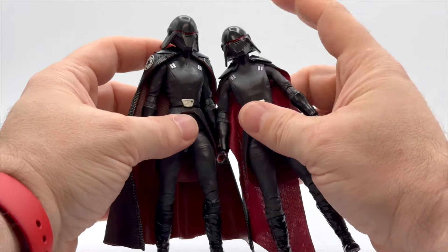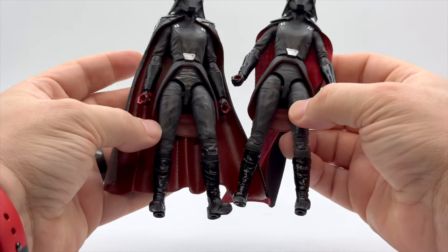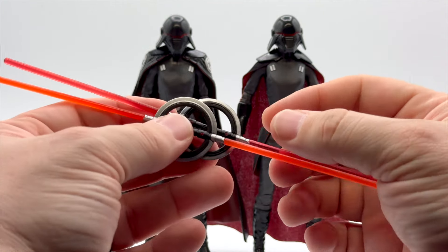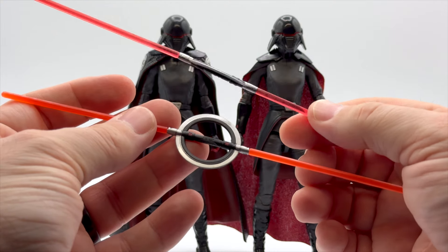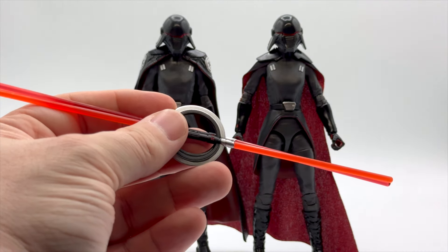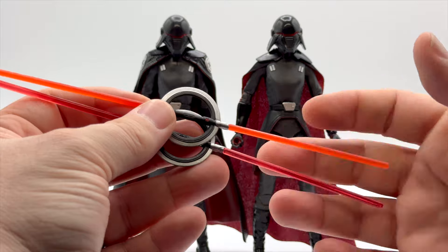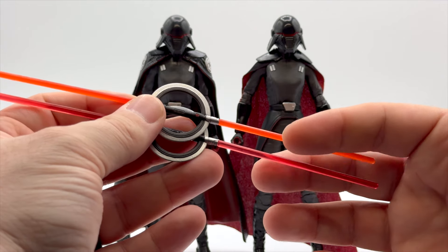The helmet is exactly the same — this one feels a little shinier, but the paint is pretty much the same. The main difference is the cloth cape. There is one other difference, and that is the color of her blades. She was the first Inquisitor we got in the Black Series, and the first to have this double-bladed chakram lightsaber that the Inquisitors have. It's the same lightsaber, same paint. On a lot of repaints they skimp on the paint, but the big difference here is the blade color is a lot more saturated and brighter, whereas the original is a darker crimson.